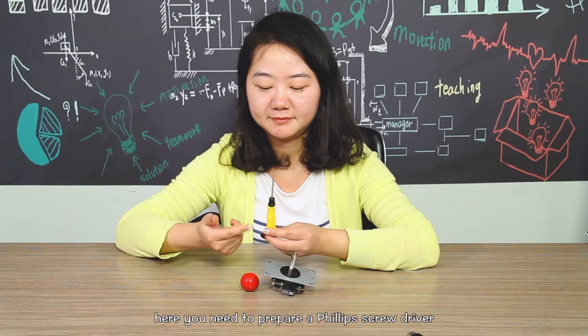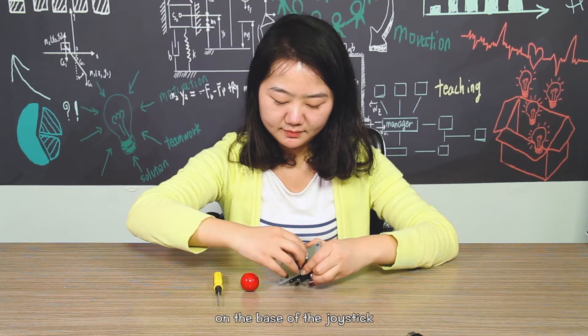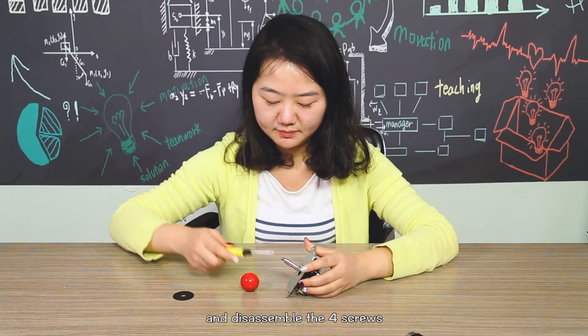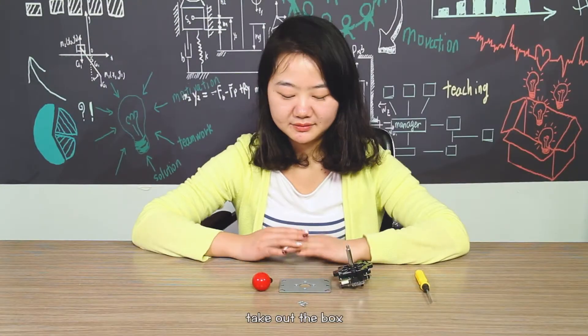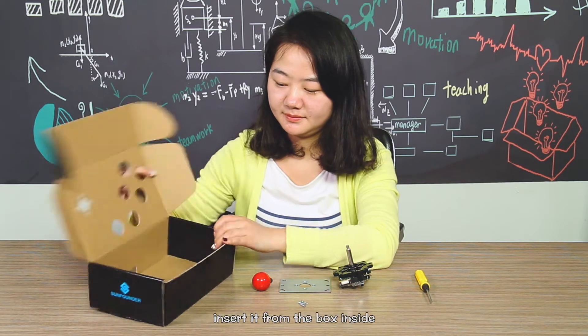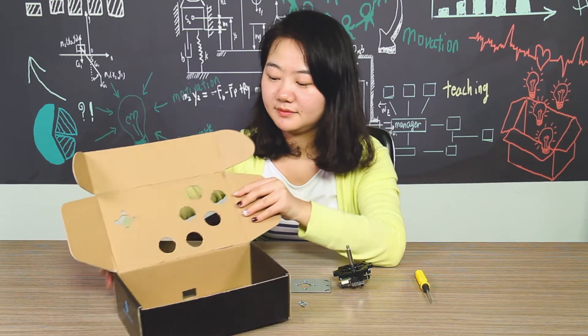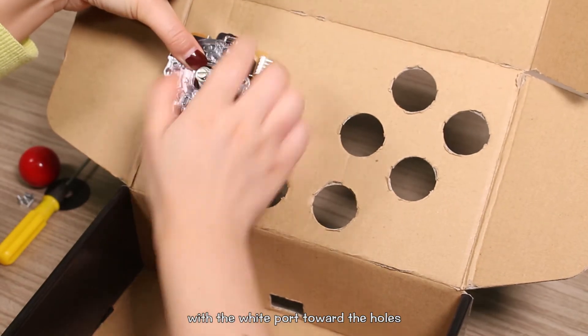Here you need to prepare a Phillips screwdriver. Take down the black piece on the base of the joystick and disassemble the four screws. Take out the box and install the joystick on it — insert it from inside the box, and pay attention to place it with the white port toward the hole.